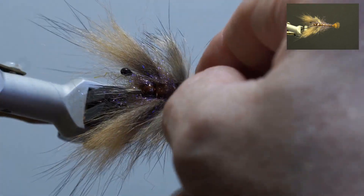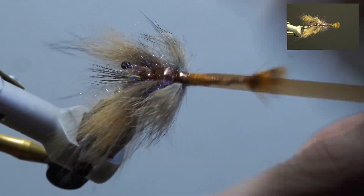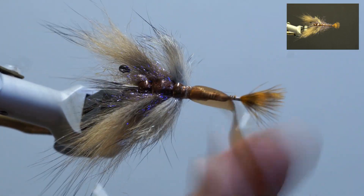Next, fold the scud back over the rabbit fur and secure forward edge to edge with eight to ten wraps, then fold it back to the rabbit fur. Secure and wrap the thread forward.